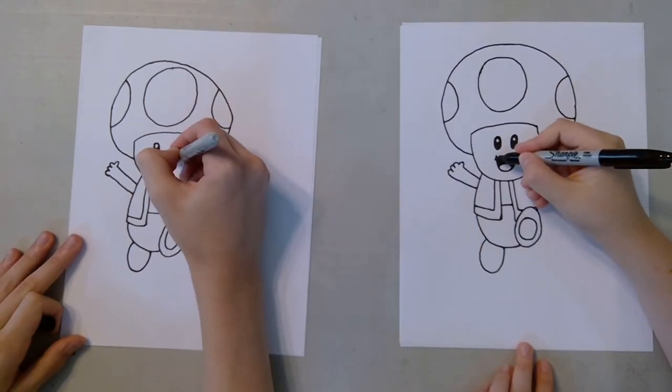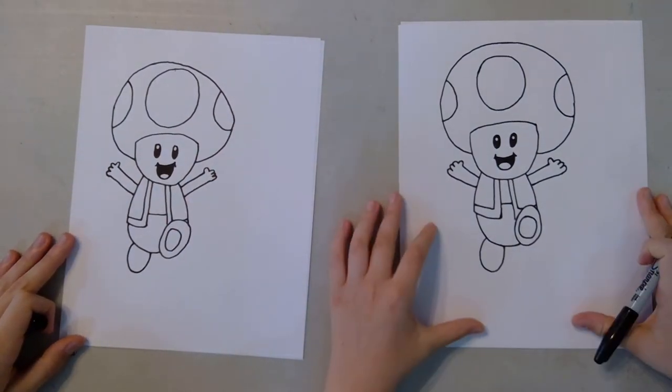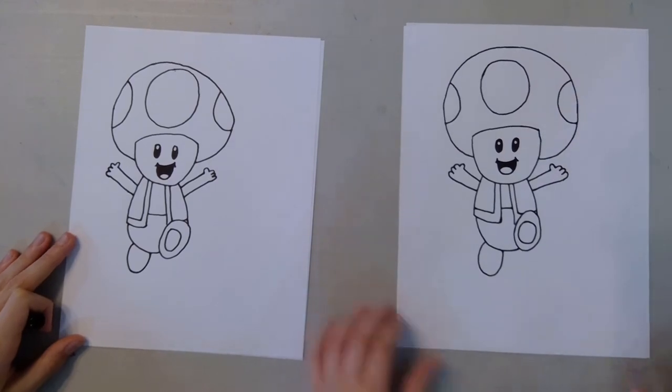This is optional, but you can draw little cheek parts to make him extra happy. We're finally done with the inking. Now we can move on to the coloring.